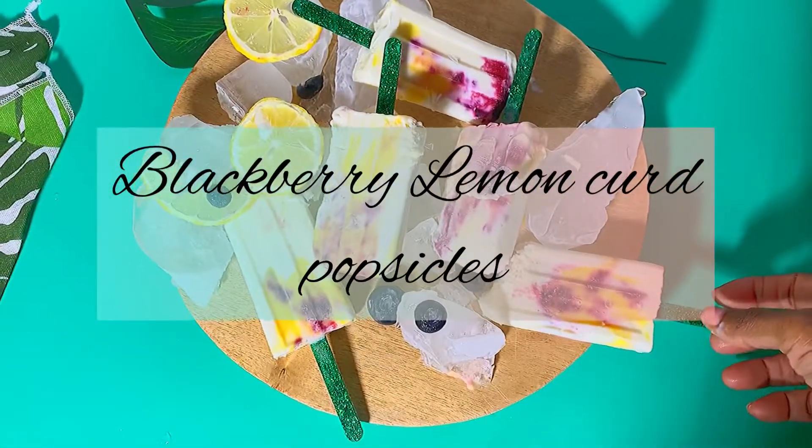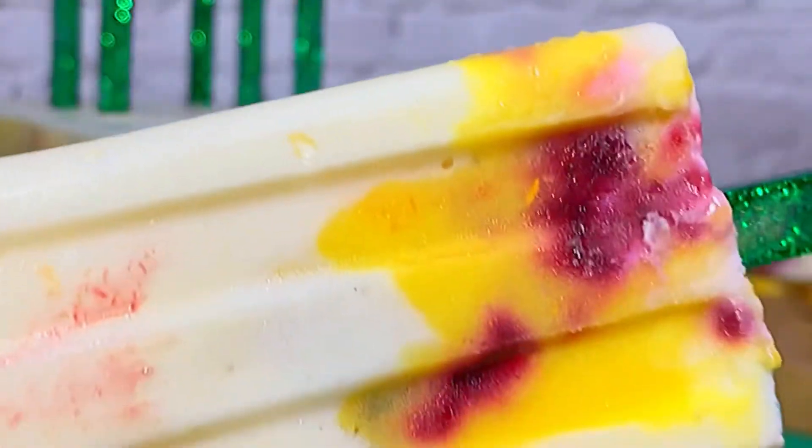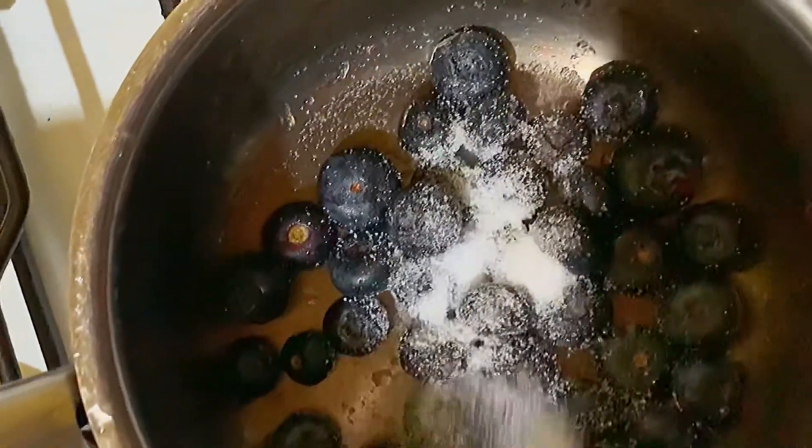Hello guys, so I came up with this lovely, yummy, flavorful popsicle recipe and I thought to share it. Come with me! I washed the blueberries and put them in a pan, then put some sugar in it.